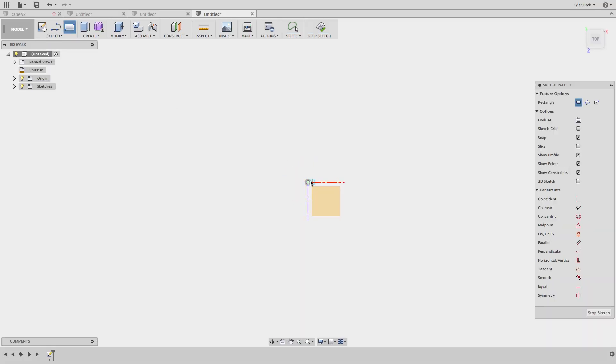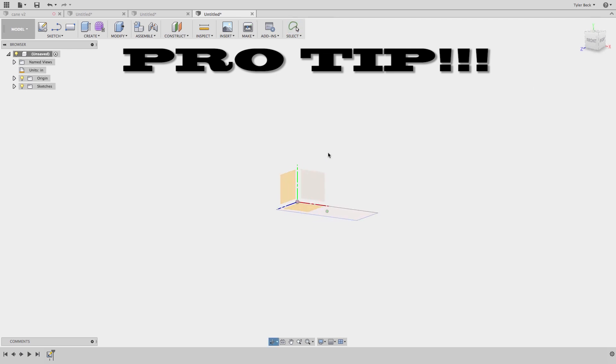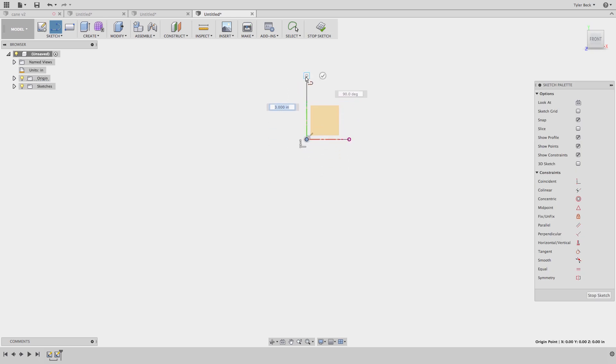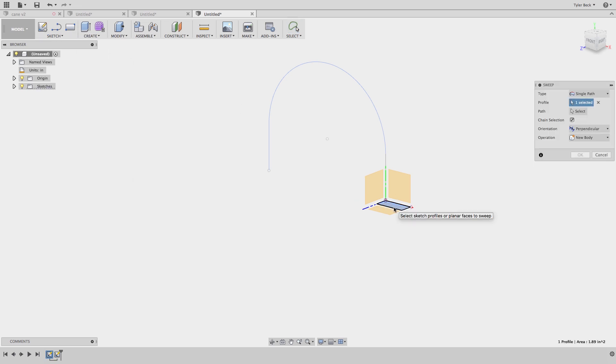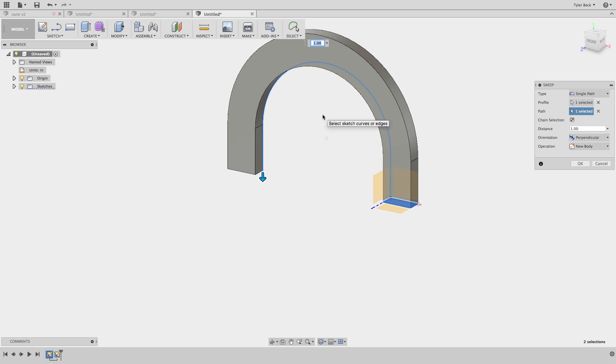Let's do another example, a little bit more complex. One important thing I always like to do is connect it to the origin — that makes life easier down the road so I know where to connect the other sketches. Now on a different plane, I'm going to start the next sketch and do this magnet shape. I'll accept the sketch, and I've got a rectangle following this path. There's the profile; the path follows this shape, and I can adjust the profile as needed.